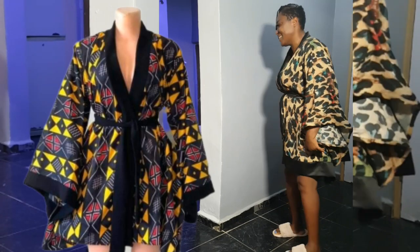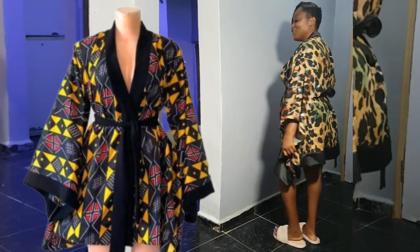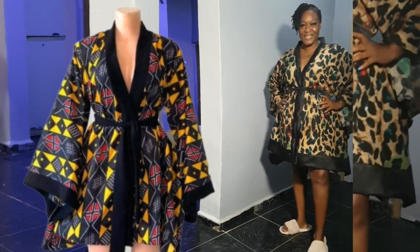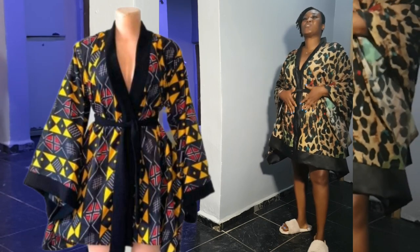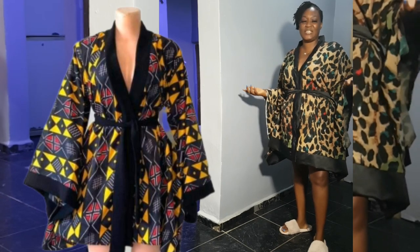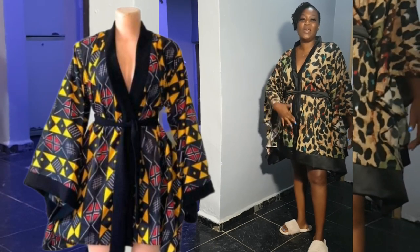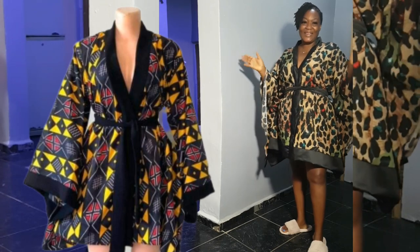If that's what you want to watch, continue watching till the end to see how I made this beautiful dress. You can actually turn it into an after-dress — yes, you can turn it into an after-dress if you don't close up the center, so you can actually wrap it like this.